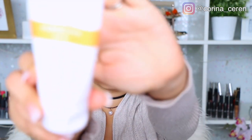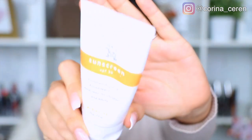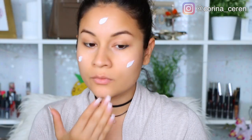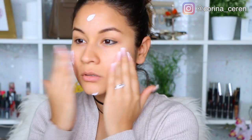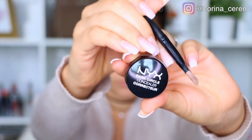Ok chicos y chicas, vamos a comenzar con este maquillaje y lo primero que vamos a necesitar es bloqueador solar. Yo aquí ya he aplicado mis cremitas y todo antes del maquillaje pero no había aplicado mi filtro solar, y esto es súper pero súper importante, aún si se maquillan.